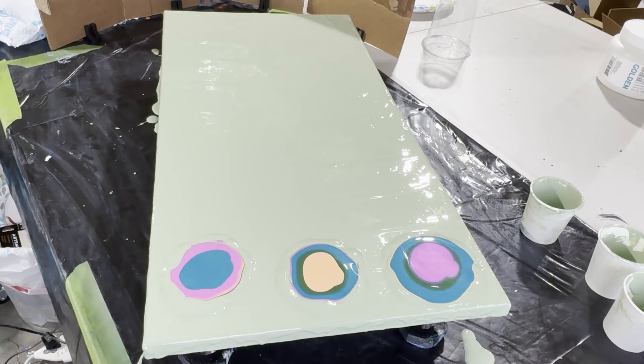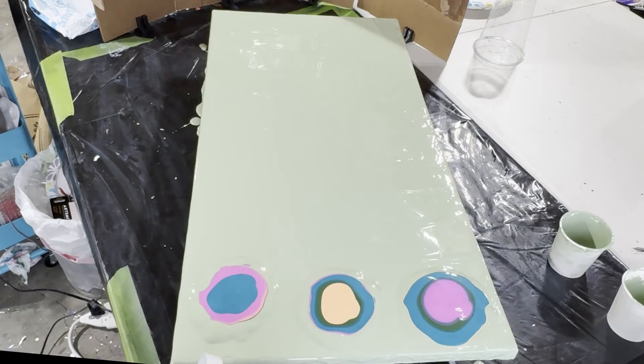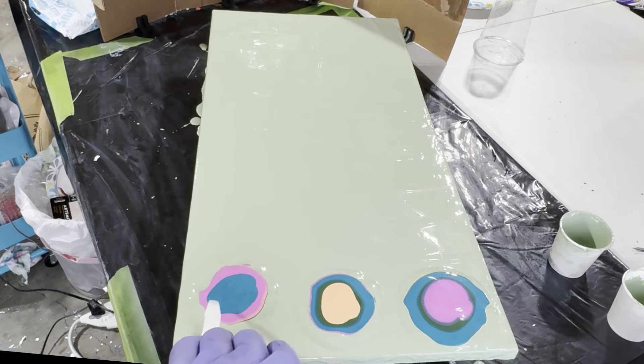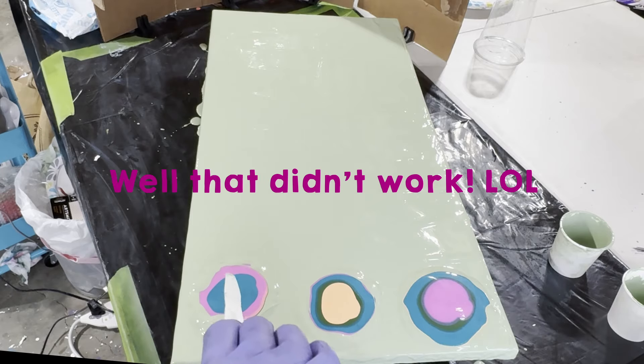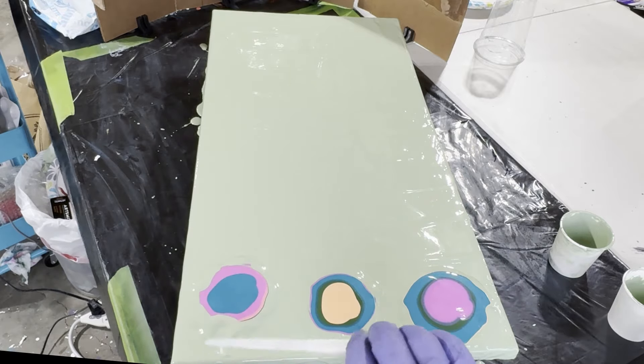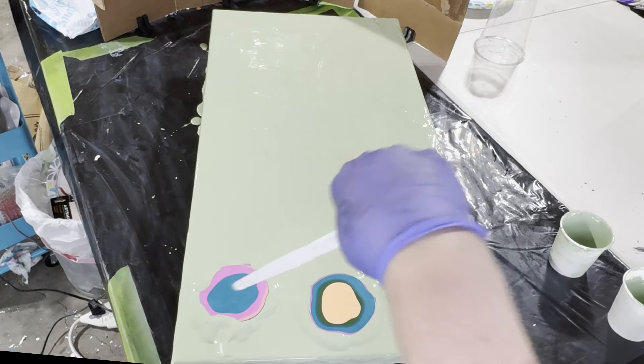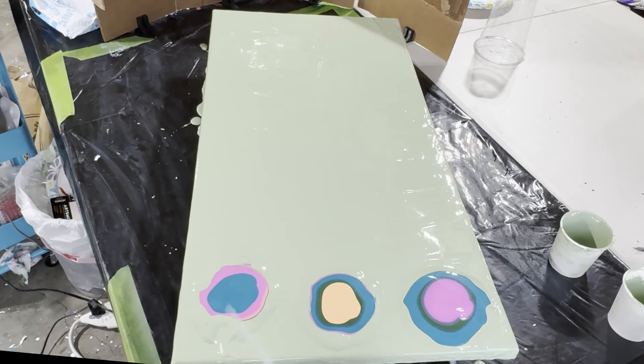So here we go — I'm putting down this additional paint around the puddles and I'm about to get going with the ninja swiping. I'm going to use that lighter, thinner, more flexible palette knife. I'm trying flicking, and when that doesn't work I go back to my original movement from the last painting where I just try to get underneath it and go up and out.